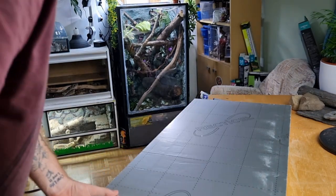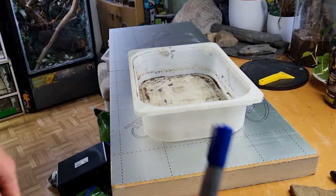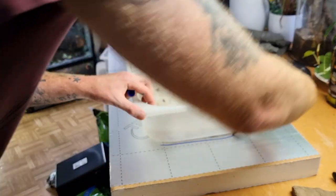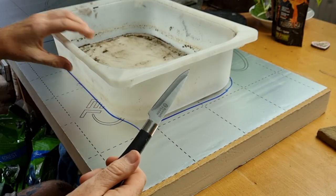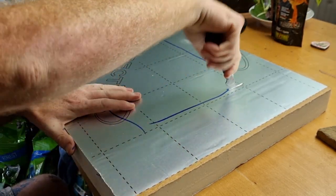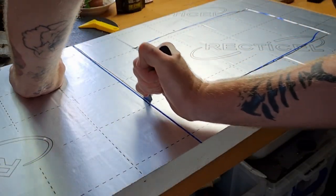We lay one piece of foam on the top of the work table and then we get the old hide out of the boa constrictor's enclosure. We're going to use that as a template to draw around — we put it on top of the foam and draw around it. That's going to be the inside diameter of the hide we're making. We cut out the inside of the hole using a very sharp knife — take extreme caution, you don't want to damage the surface or yourself.